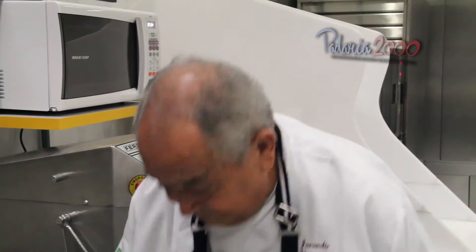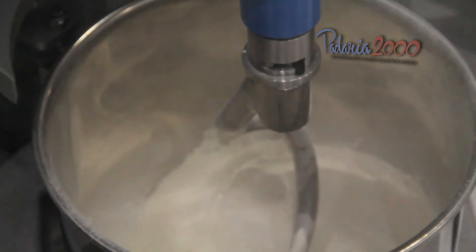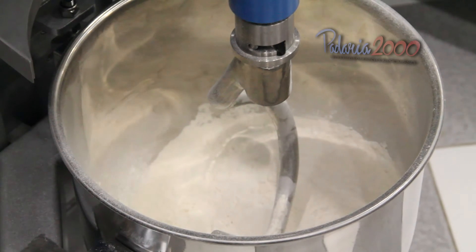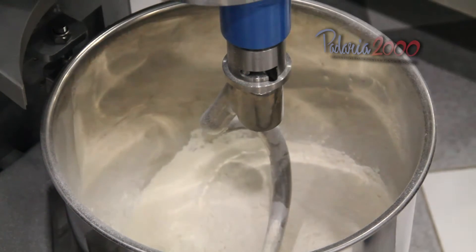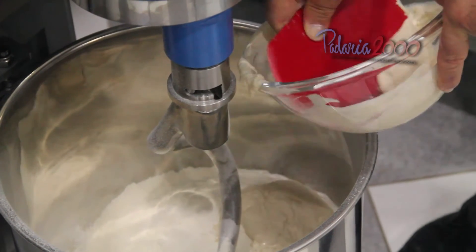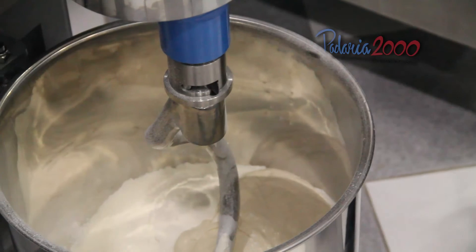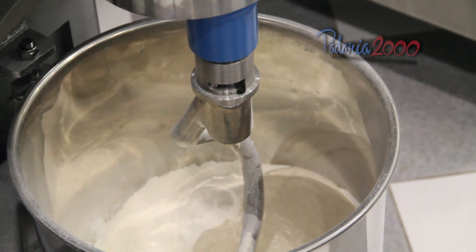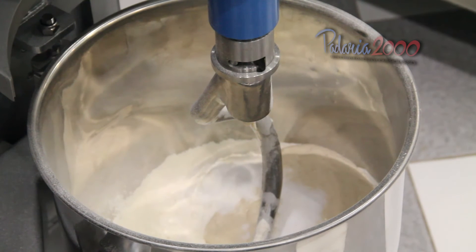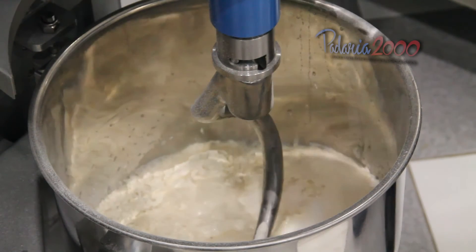Primeiro passo: farinha. Segundo passo: levain. Em seguida, sal. Depois, água — 50% de uma só vez e o restante aos poucos.